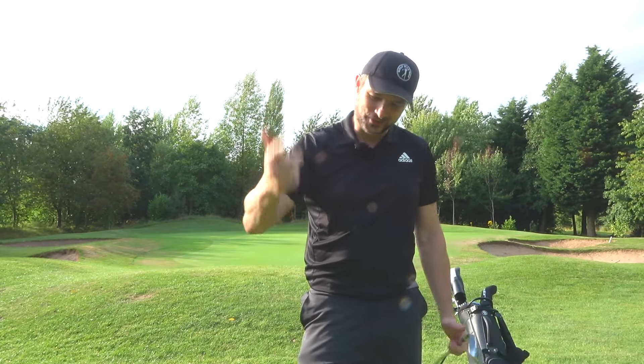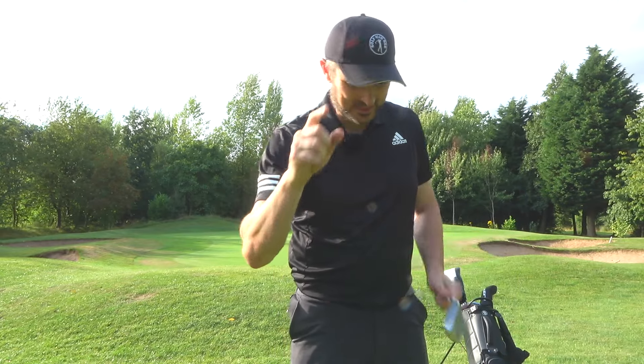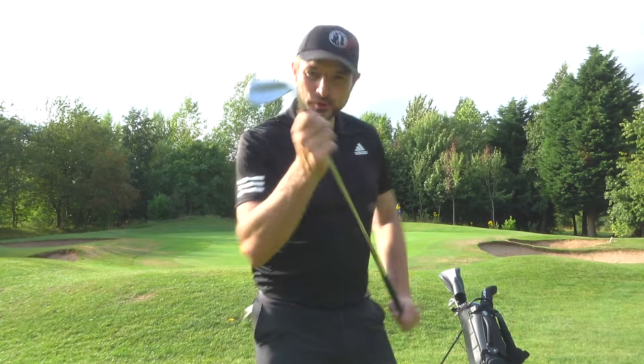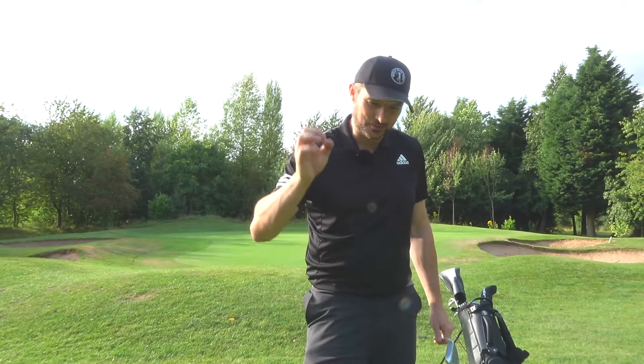Hi guys, I'm heading off with my dad — beautiful sunny night here at Bondi Golf Club. But if you've seen from those chips, you will see that there's a bit of my swing that is definitely not so beautiful, and I've had a few comments in the past few weeks about something that's crept into my game.